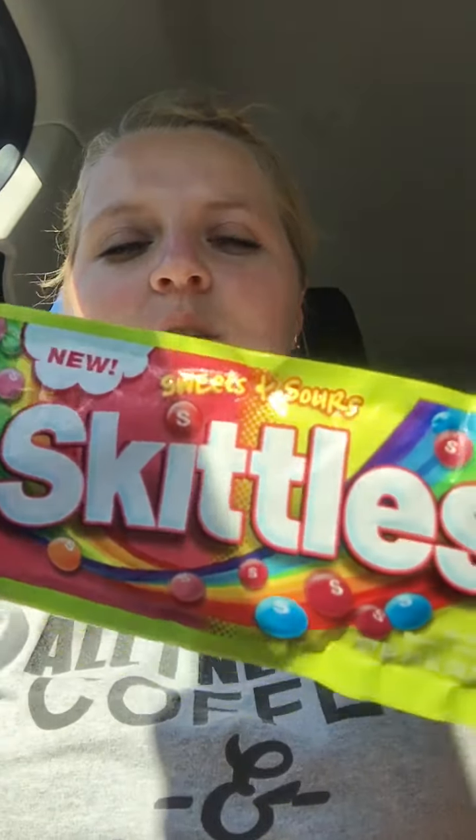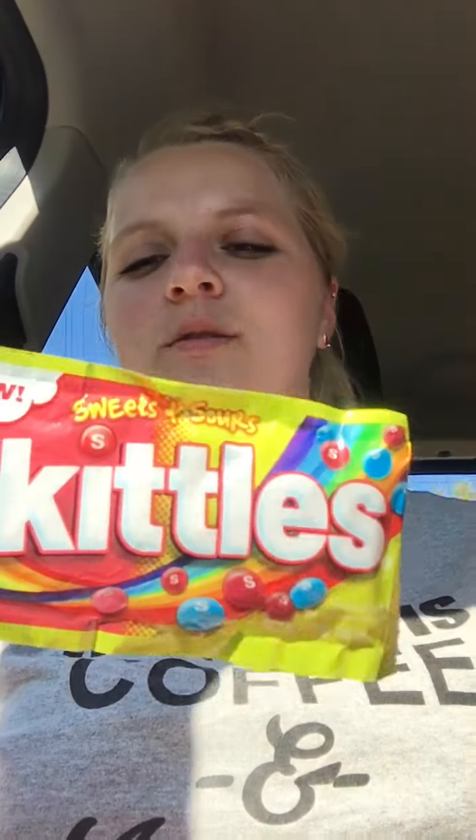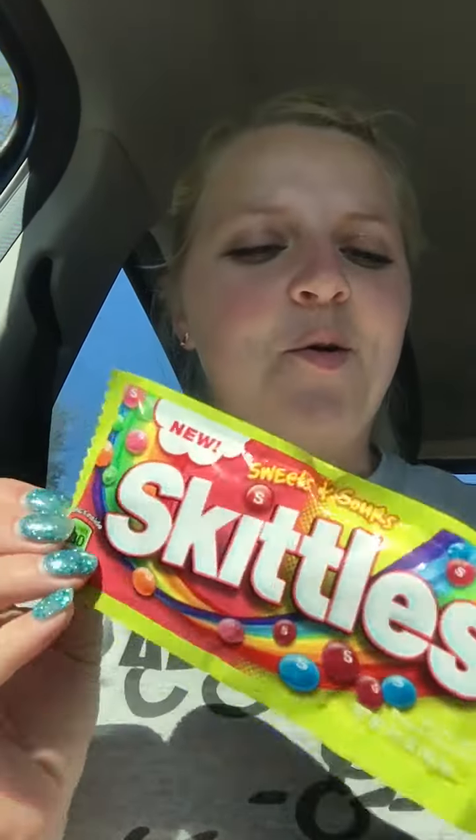Okay guys, so if y'all haven't tried these Skittles right here, this is the Sweet and Sour Skittles. They're sweet and sour, just like me. You have five different kinds: sour cherry, sweet orange, sweet strawberry, sour blue raspberry, and sweet watermelon. These are freakin' awesome.